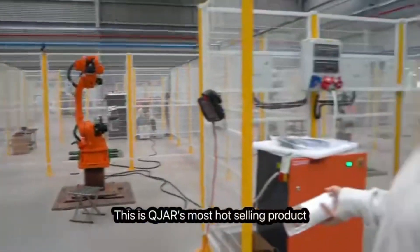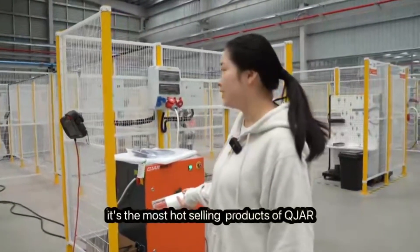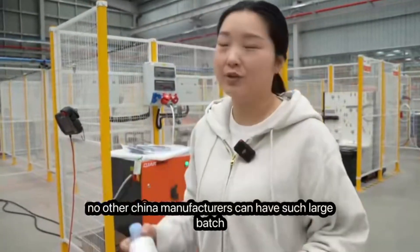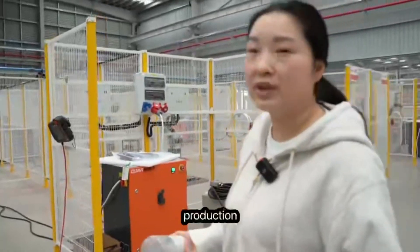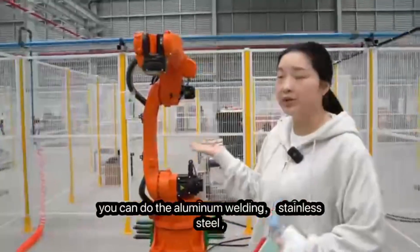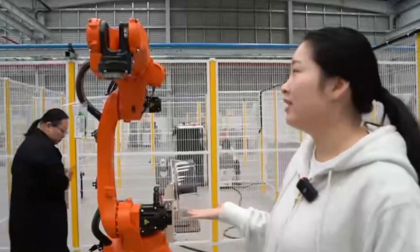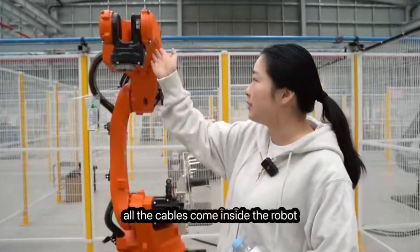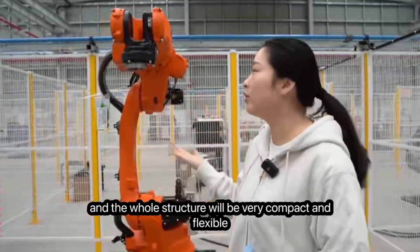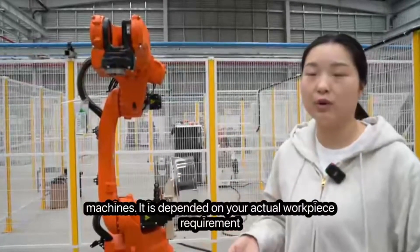This is Kuja's best-selling product — a welding robot with a 1.4-meter reaching arm span. It is the most popular product of Kuja and very popular in China. No other Chinese manufacturer has had such large-batch production of welding robots for as many years as Kuja. You can do aluminum welding, stainless steel, and carbon steel. You can do MIG welding or TIG welding. The structure is hollow — all cables run inside the robot body — making the whole structure very compact and flexible. It can work with different types of welding machines depending on your actual workpiece requirements.